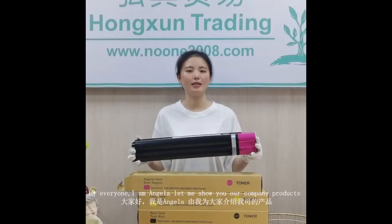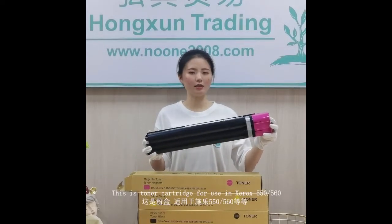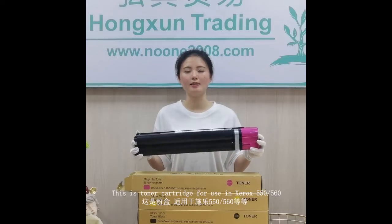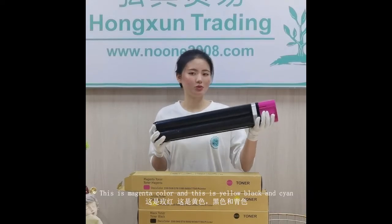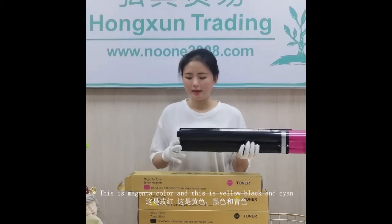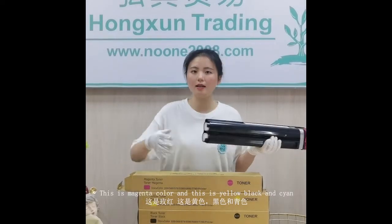Hello everyone, I'm Angela. Let me show you our company products. This is the toner cartridge for use in Xerox 550, 560 and so on. This is the magenta color and this is the yellow, black, and cyan color.